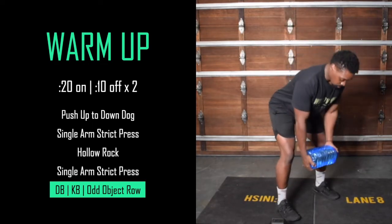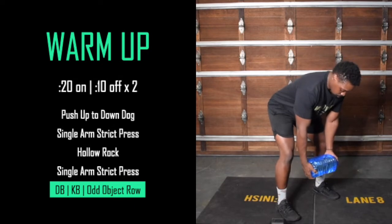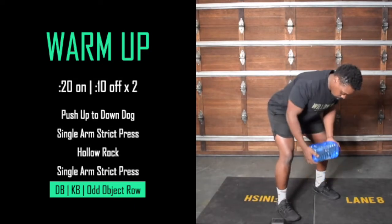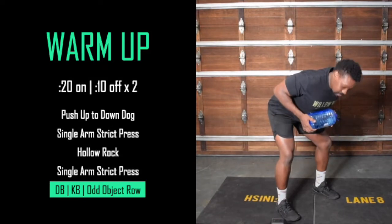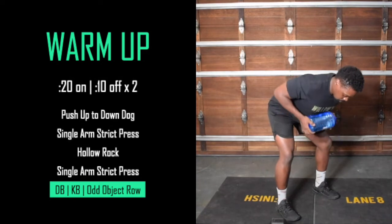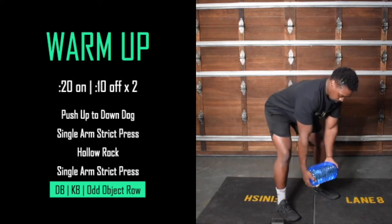Get into this bent-over position. When you're down here, push your shoulder blades as far apart as you can, and then as you come up, squeeze them together as tightly as you can — working through a whole range of motion, forming up for the rows. Two rounds of that, guys.